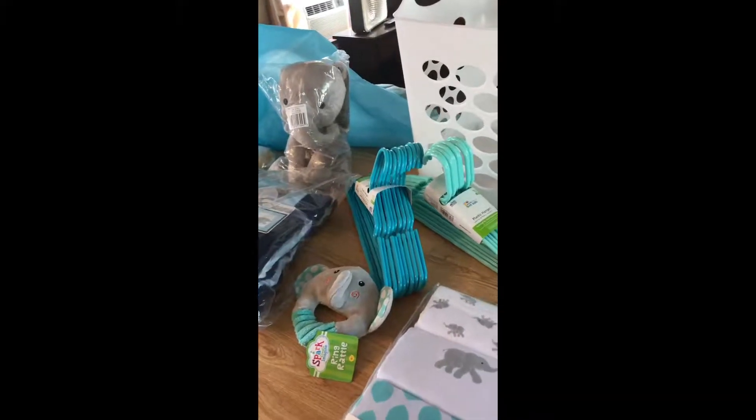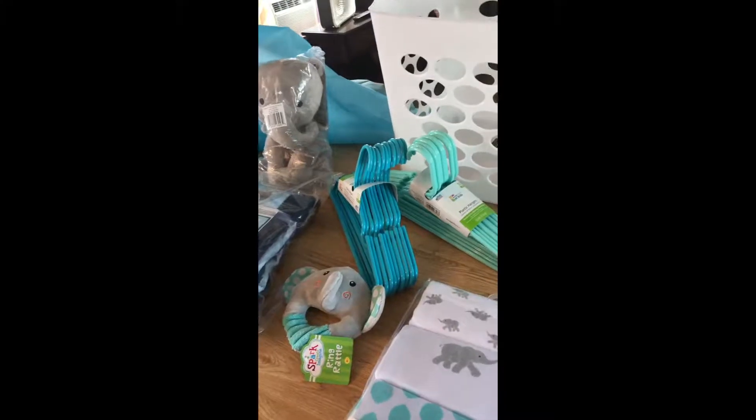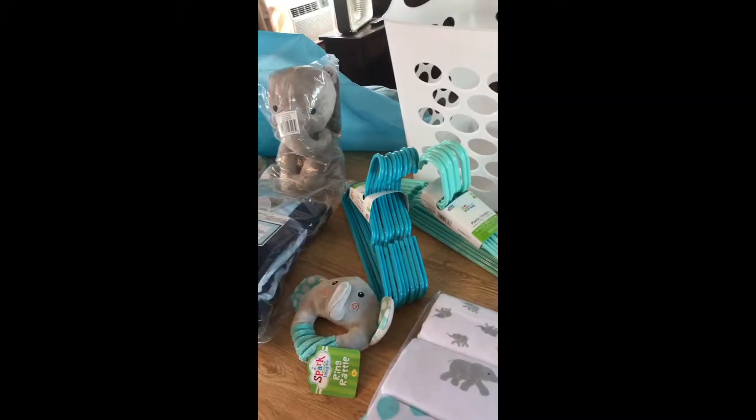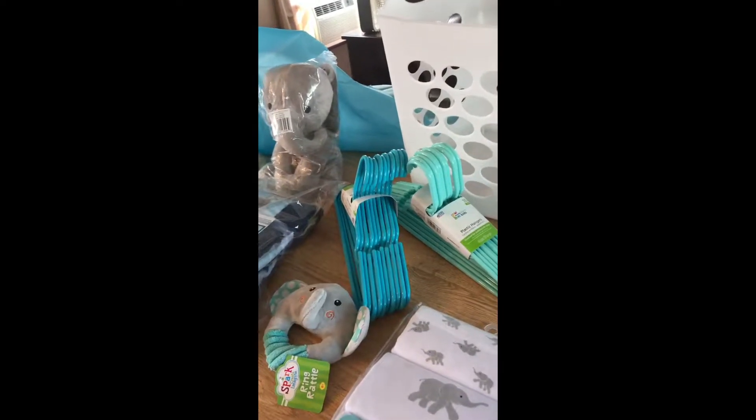Hi guys, it's Debbie. Thanks for joining me today. We're not doing a cooking video with What's Mama Cooking for us today, but I'm just going to put together a little baby shower gift for my grandson who's coming soon.